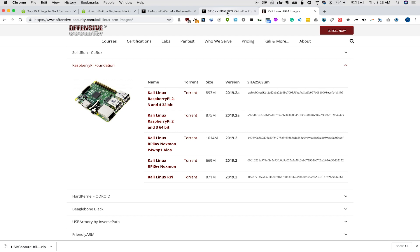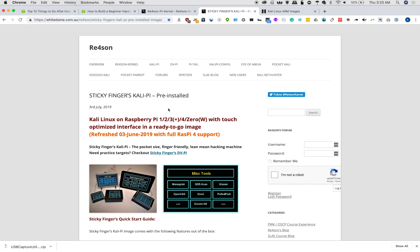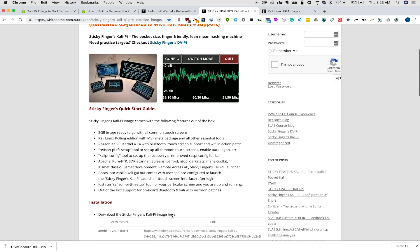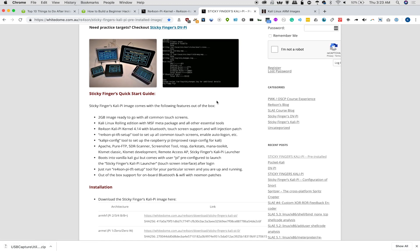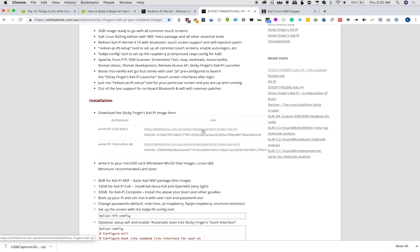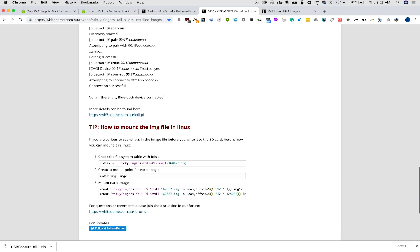You can download this from OffensiveSecurity.com, or you can go to my favorite, whitedome.com.au, and check out the Sticky Fingers build. This is a version of Kali Linux that's been optimized for the Raspberry Pi and has a bunch of different things you can add to it, including a handy TFT screen, which means you're able to set it up using a touch screen and get useful tactical information out of a relatively small screen.